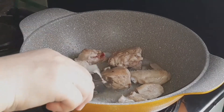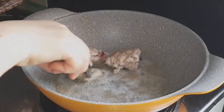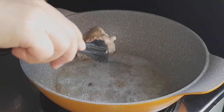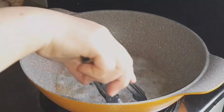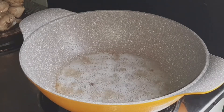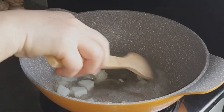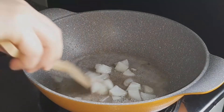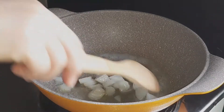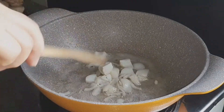Kapag medyo na-prito na yung ating chicken, diyan na din sa ating pinagprituhan, gisa na natin yung sibuyas. Then, pinong bawang.